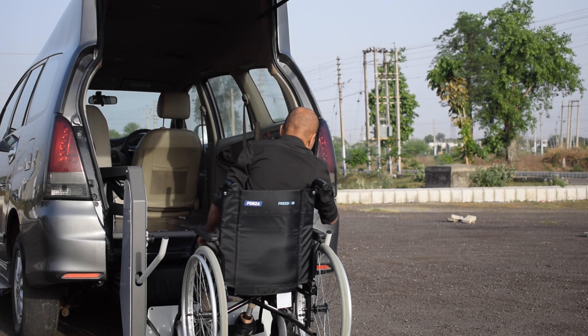The lift comes with a warranty of 2 years from the date of delivery and it can carry up to 360 kgs.